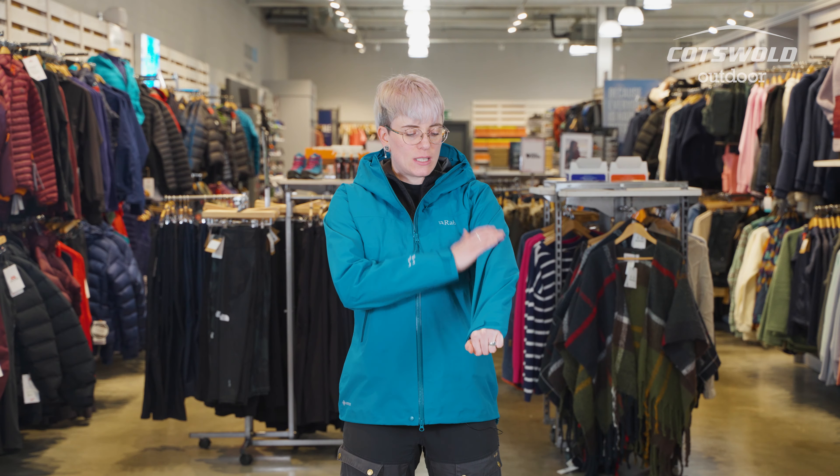You definitely feel well protected from the elements. The zip is also a two-way YKK so should you need a little extra maneuverability that option is there for you.